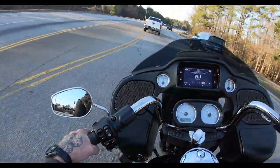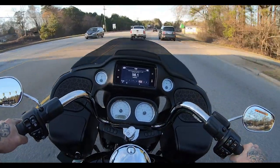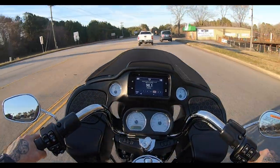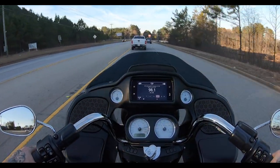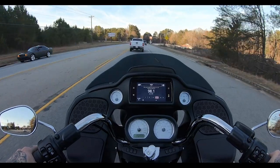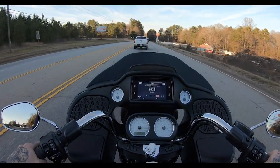One positive on this non-painted inner fairing is that it doesn't reflect the sun as much. I'm sure you can see some sun bouncing off it, but not nearly as much as it would be if it were painted — so that's pretty awesome.